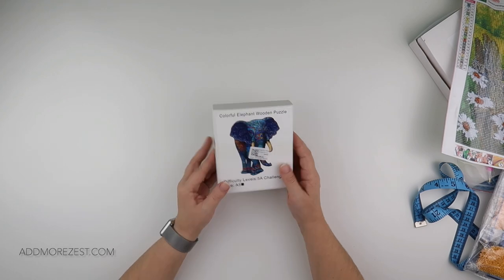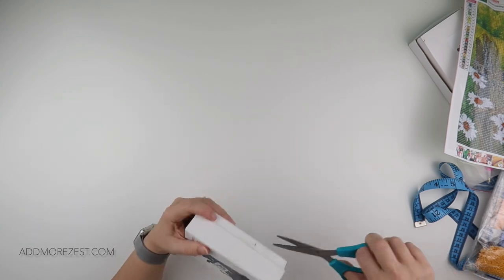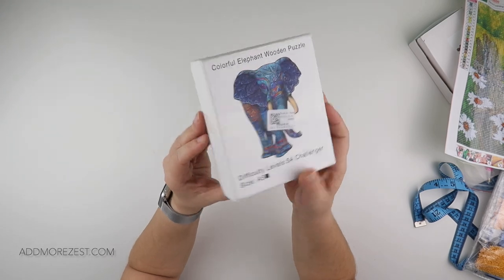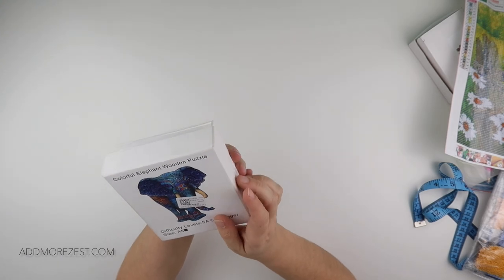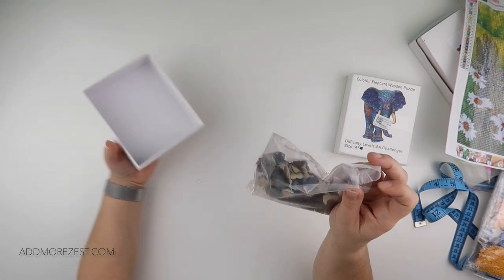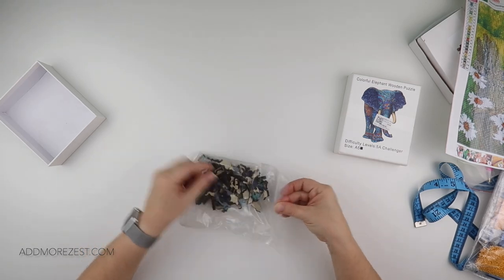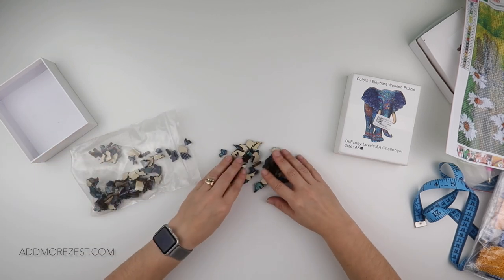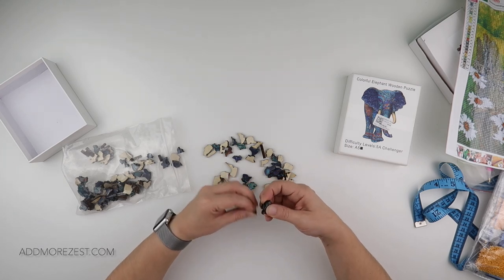Last but not least, they also do a few other things that aren't diamond paintings. This one caught my eye — it's classed as a challenger puzzle, but it is an elephant wooden puzzle. I was really quite interested in these — oh, it's quite thick wood as well. Let's have a look and pick out some of the pieces. They are quite thick wooden pieces.